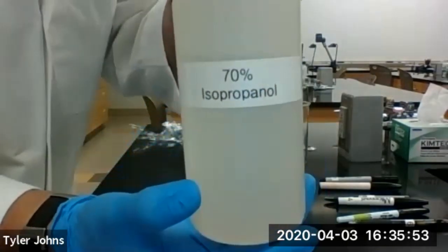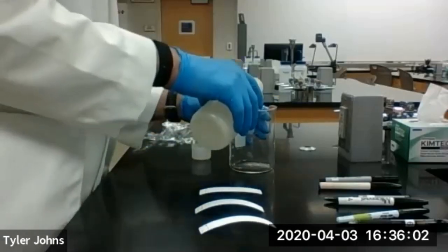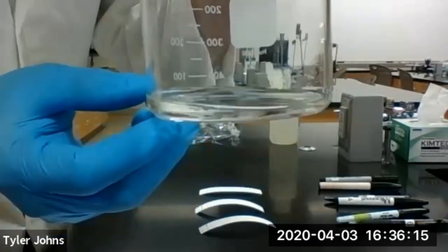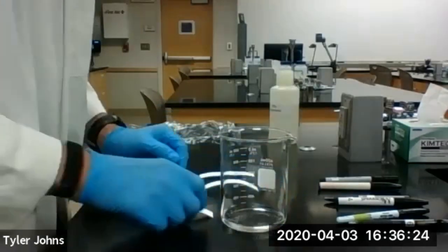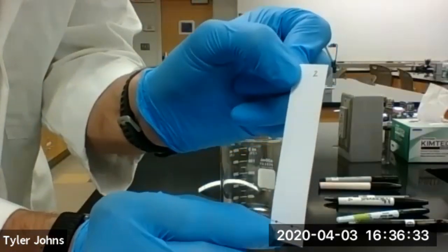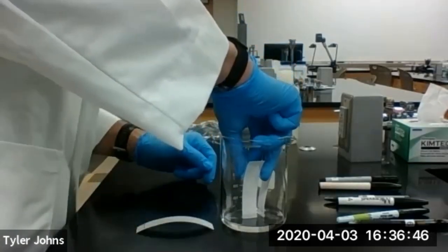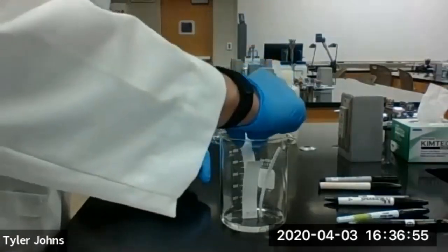Our solvent is going to be 70% isopropanol. We're going to add this to the bottom, just to cover the bottom of a 600 ml beaker. You can see it's just covering the bottom of the 600 ml beaker. Then we're going to add our chromatography paper — this is the bottom — and that's going to sit and rest in the beaker. We can run all of these in one chromatography chamber, which is the beaker.